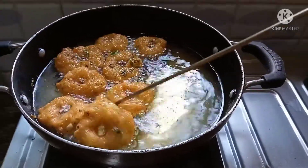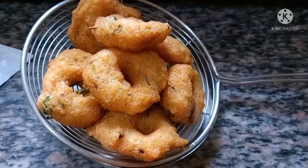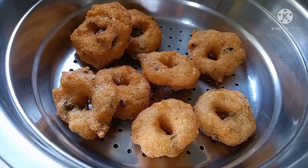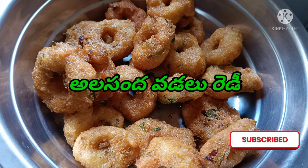Let's get a golden brown color. Put it in until it reaches a golden brown color. It's very easy, tasty, and crispy.